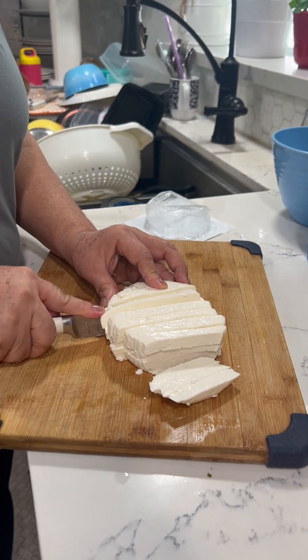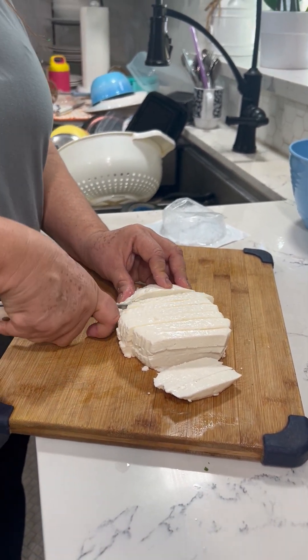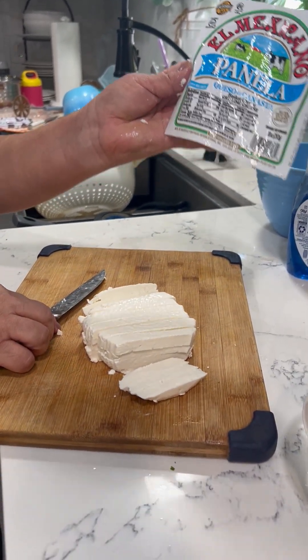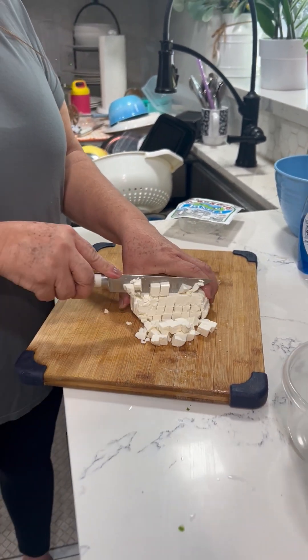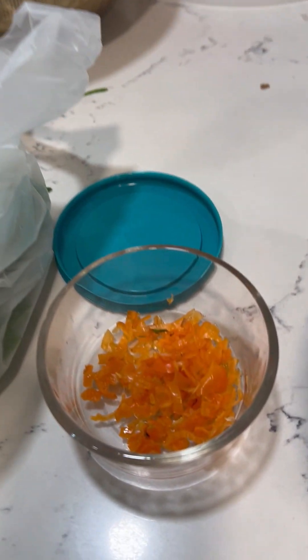This is my cheese, a queso blanco. I'm going to cut it into squares. The cactus in the pot will be mixed with cut up habaneros. Yum!